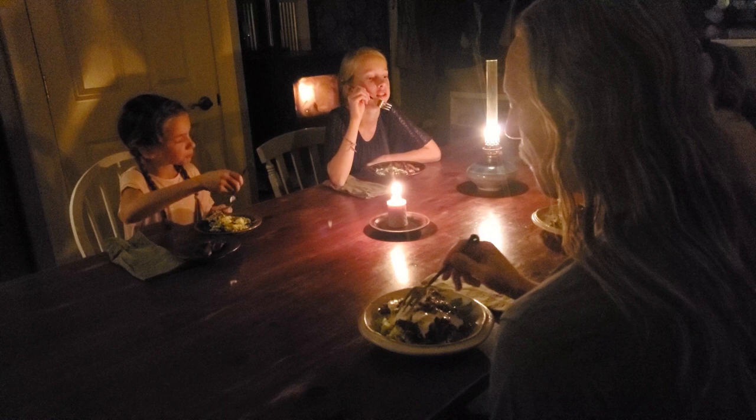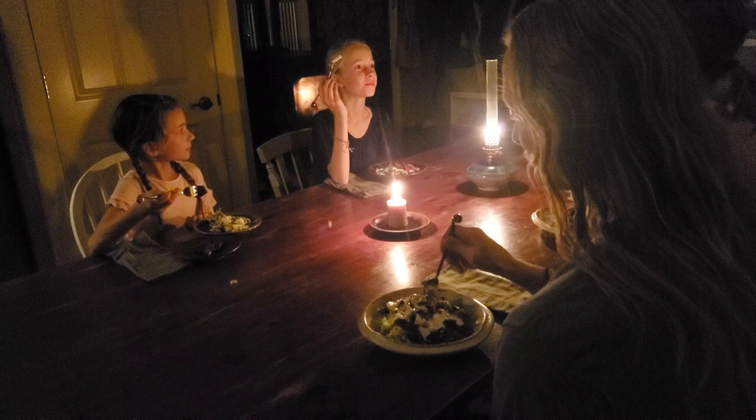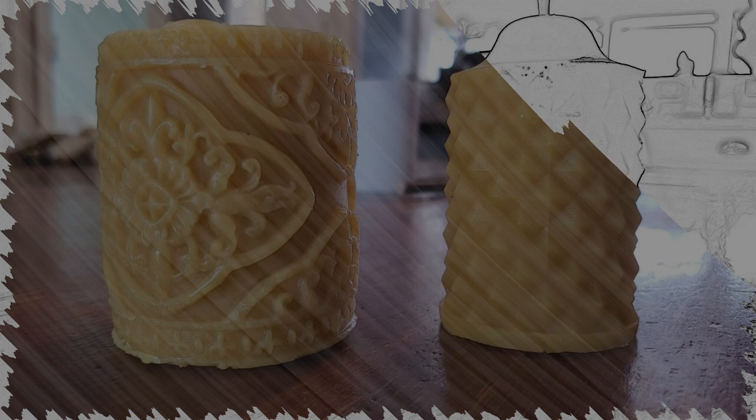Candles add so much to our family's life — not just a sense of hygge, but light when we're doing no-technology days. The process of making them is enjoyable; it gets us in touch with one of our most basic luxuries: light, in a way you'll never feel when you just flip a light switch. We've always been familiar with hand-dipped candles, but we also wanted to make long-burning, beautiful pillar candles where the light shines through the beeswax to create a soft glowing effect.